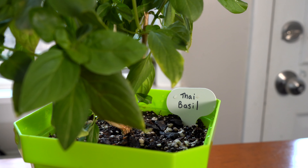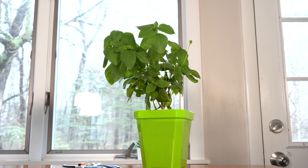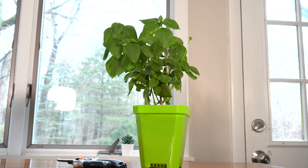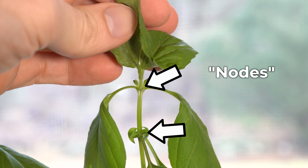This is our Thai basil plant, but the principles of pruning are the same whether you're growing Thai basil or Genovese basil — whatever type of basil you have, the pruning techniques are the same. Once your plant is a decent size, somewhere around 10 to 12 inches tall, you can prune for the first time.